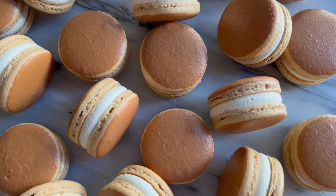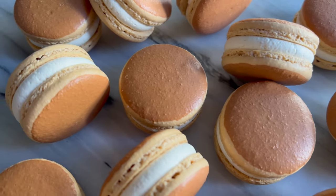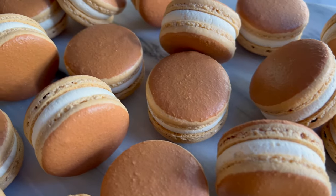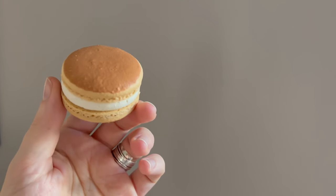Seriously, look at how cute these are. Even if you've never seen real dorayaki, you could probably guess this is somehow pancake-related — it just turned out so perfectly. Alright, enough with the macarons — on to the book discussion!